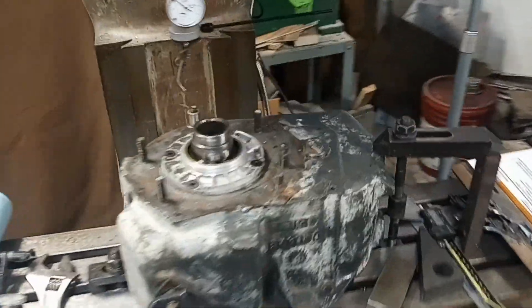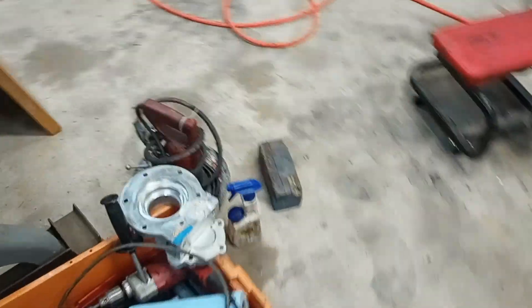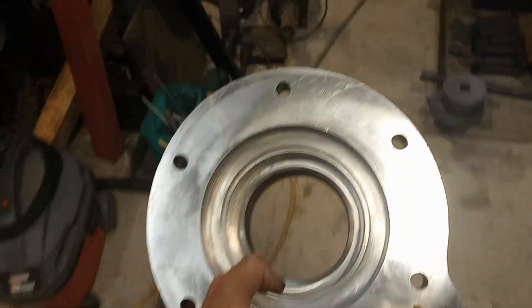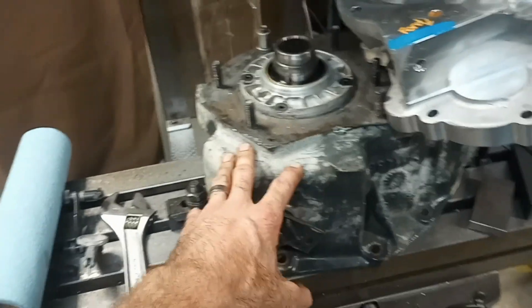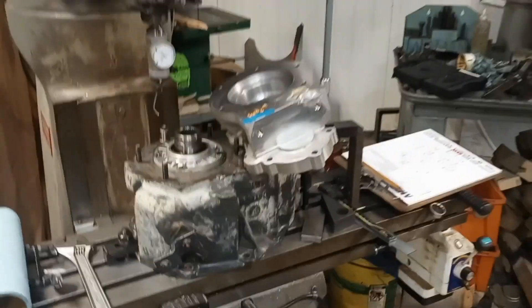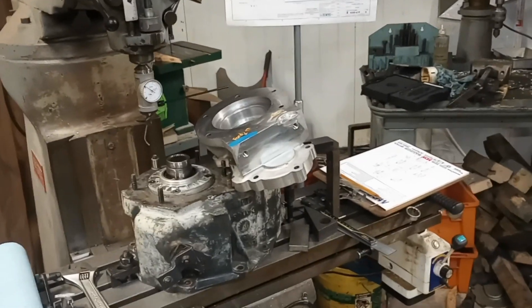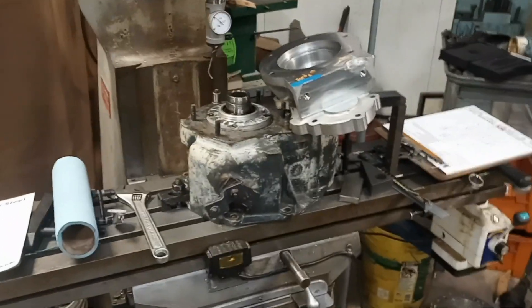I just thought I'd shoot a quick video to show you guys one of the kooky kind of projects I get into. This is part of some of the big trenching machinery that I work on occasionally. This is the range box cover off from a New Process 203 transfer case. We're using that as a gear reduction, a power divider, and a drive for the track systems on those.